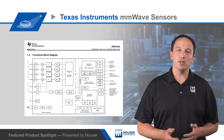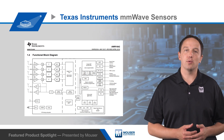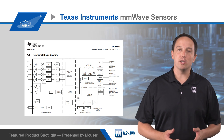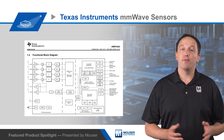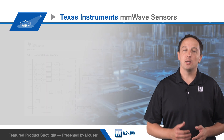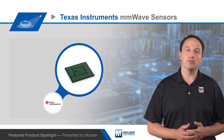The millimeter wave sensors also integrate a TI C6740 series DSP to process the FMCW signal. Two transmit channels can be used for beam forming, and four parallel receive channels each have dual IF and ADC chains to provide complex I and Q outputs for each channel.